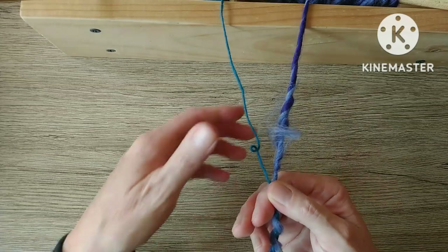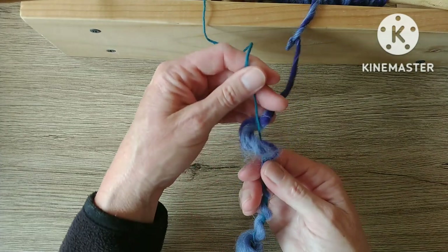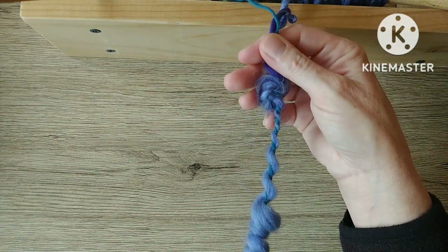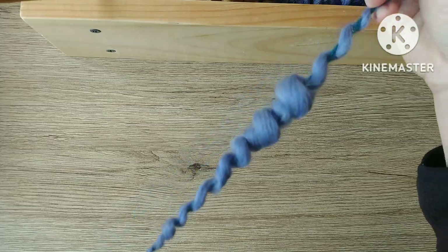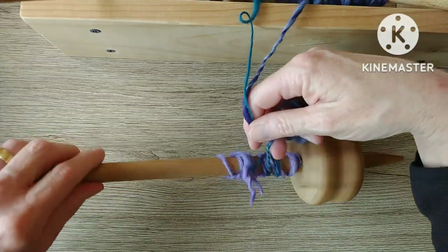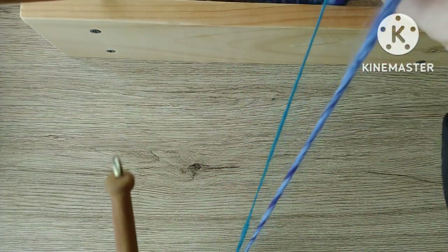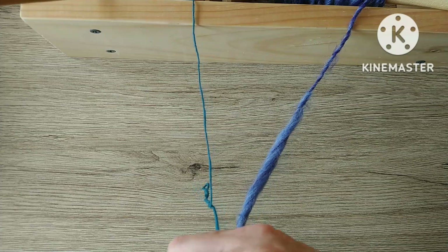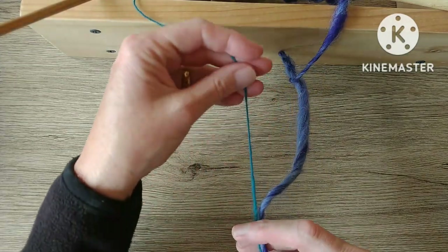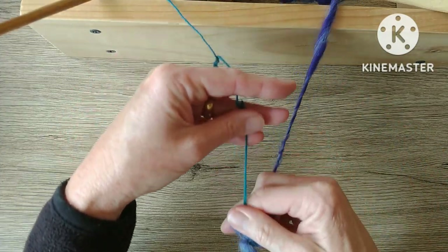So it was kind of a slow process of putting a bit of twist in and then pulling up on the core yarn and letting the other yarn wind its way around — but it worked. It was slower here whilst I was trying to work at the table instead of just working in my lap. But you can see how I managed to get some of the bubbles and coils. I worked a little bit at a time, got a bit of twist into the side, and then worked my way back up pulling on the core yarn and wrapping the other one around it.